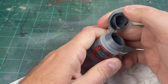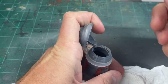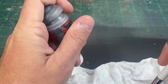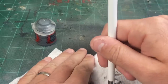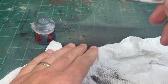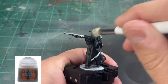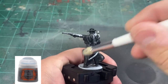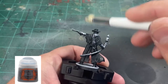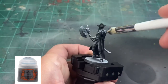We're going to dry brush on some Mechanicus Standard Gray. If this is your first time using a dry brush, you can use an old brush with a flat top or an old makeup brush. Work it into the bristles and get almost all of it off — about 90% off — to a point where you can barely see it coming off the bristle. We're going to work over all of our black areas except for the pants, hitting all those raised areas on the hat, the coat, and the front portion.